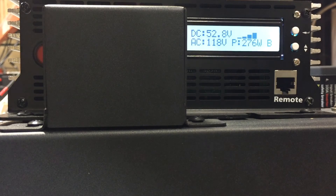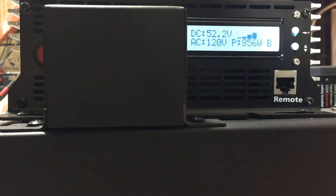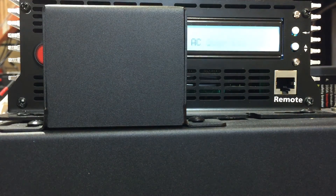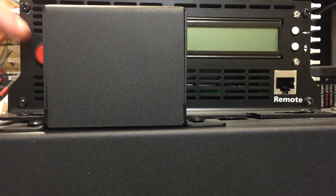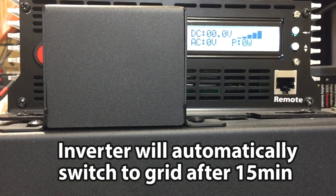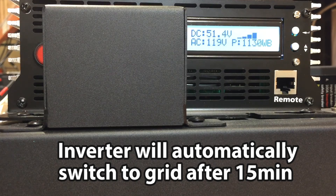If you exceed the power capacity of the system — which is 3000 watts continuous or 6000 watts peak — the system will automatically detect over 3000 watts and issue an AC overload. Simply push the inverter on/off reset button, lighten the loads on the system, then turn the system back on and it will power back up. That's how we handle an AC overload condition. If you're not around to reset the system, it will automatically switch over to the grid in a grid fail-safe after about 15 minutes.